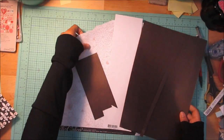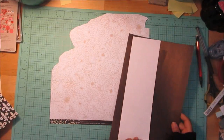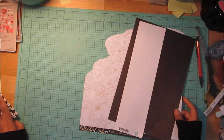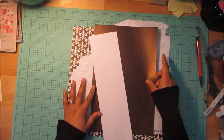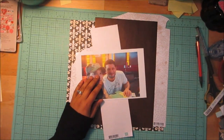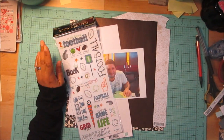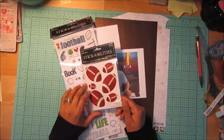I pulled these papers from my scrap pile and pulled out this sheet. This is my picture and it was a football Sunday, so I also pulled out some football stickers. I don't know if I'm going to use those.